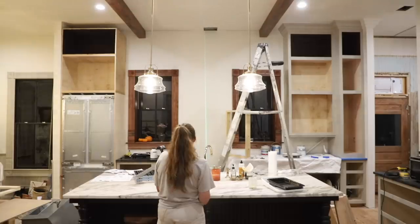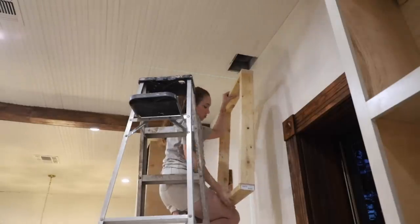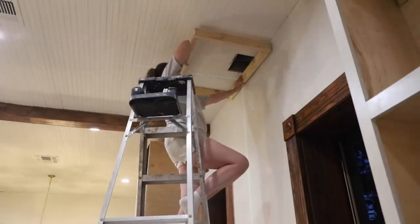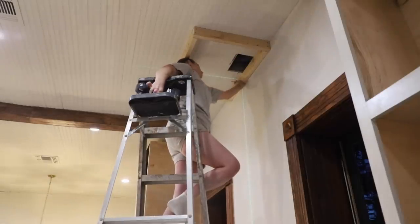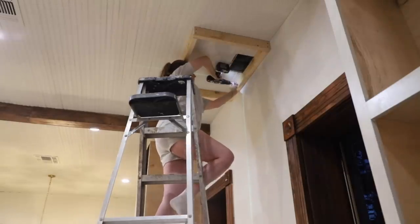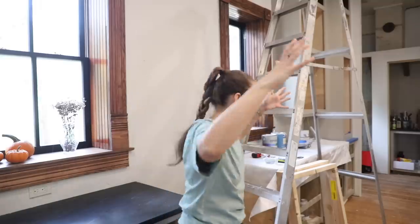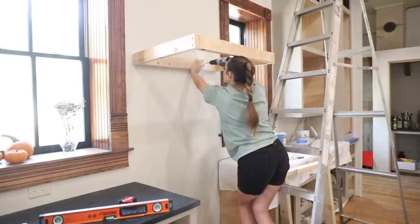I'm going to put the laser level right on that center mark. Same multipurpose screws to screw this box into the studs, and I'm also going to attach it to the ceiling somehow. It's a new day — yesterday when I was making these boxes I made them an inch too short. My brain wasn't functioning, so I took a break and remade them the right size. I thought half of the box was supposed to be 17 and three-quarters. Got the bottom brace in.